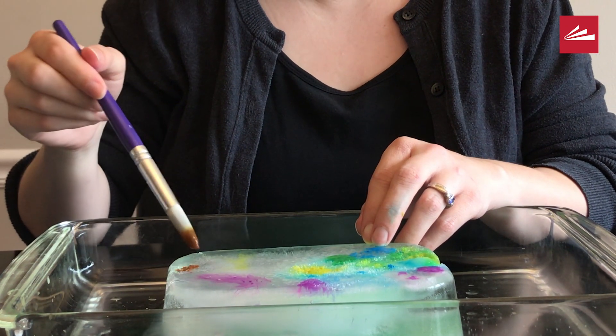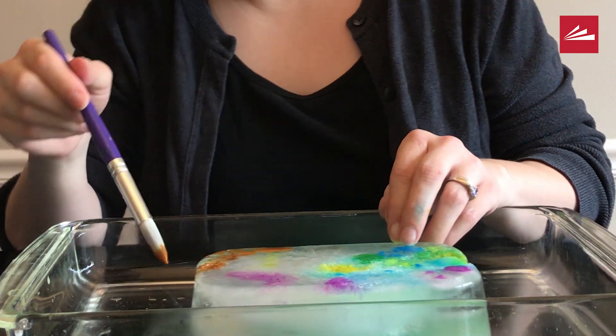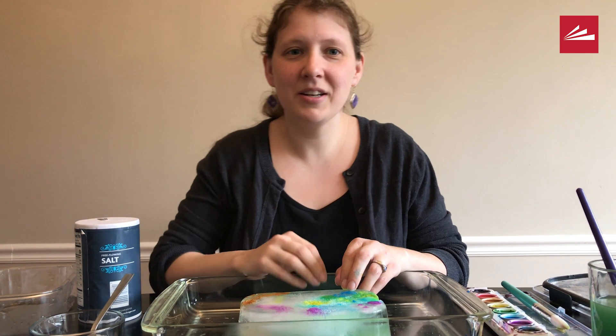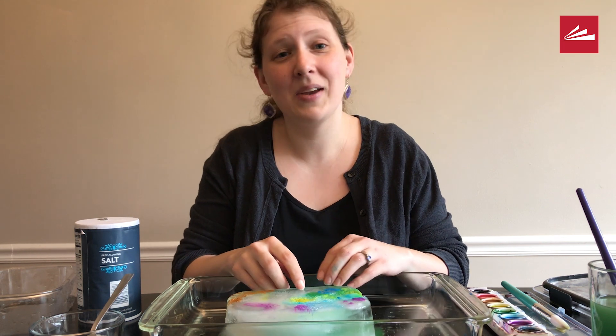And as you go, see if you can notice how it changes over time. That's it for our project today. I hope you tried this at home and I hope you have fun. I'll see you again next time.